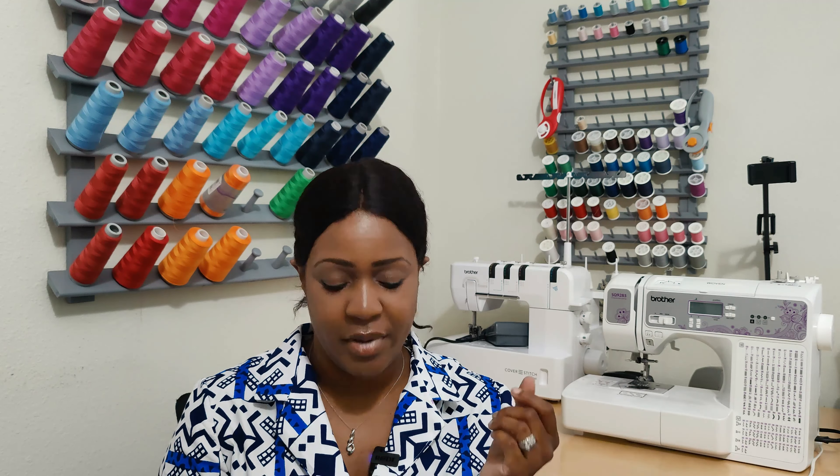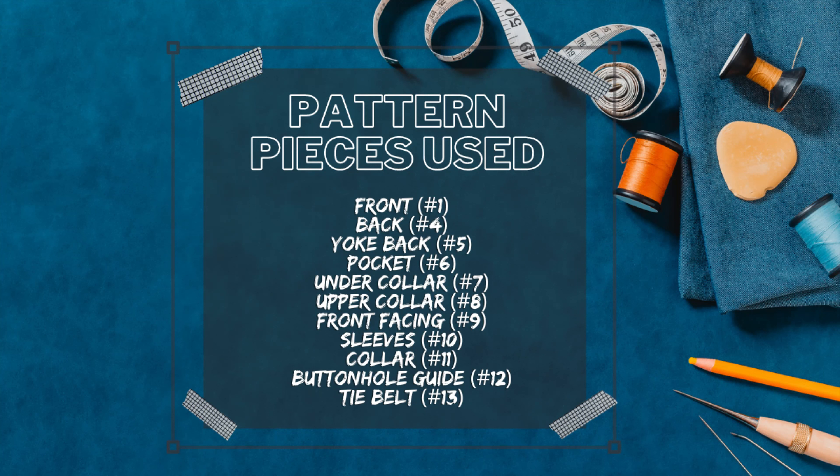Now let's talk about the pattern pieces. I think it's a total of maybe nine pattern pieces — your front, back, yoke, upper collar, under collar, sleeve, and that's it, probably about eight pattern pieces. I want to make a note: pattern piece number eight says on the pattern piece that it's the under collar, but it is not — it is the upper collar. Make sure you use that as your upper collar, as I mention in the sew along. That was a mistake written on the pattern.